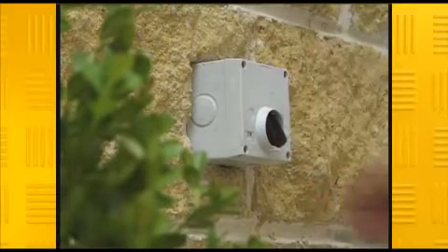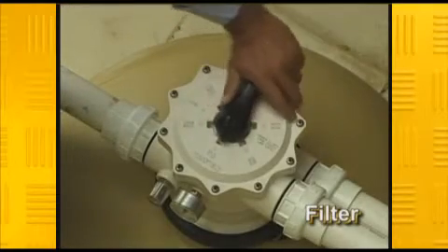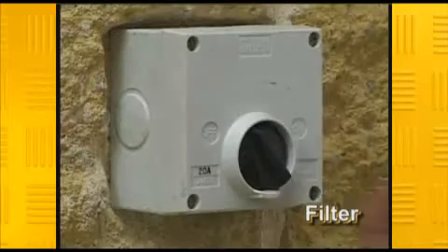After around 30 seconds, turn the pump off, return the valve to the filter position, and turn the pump back on.